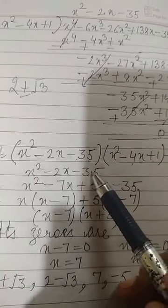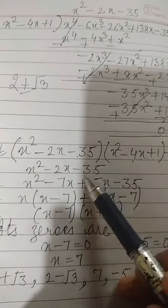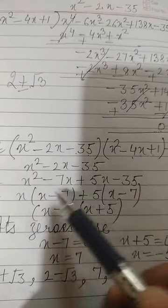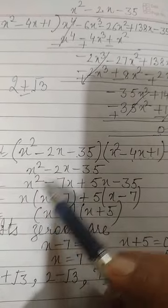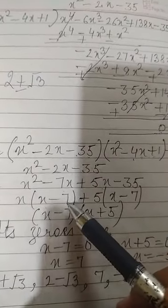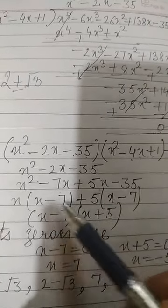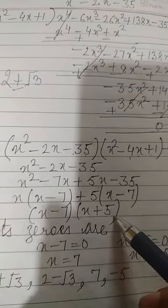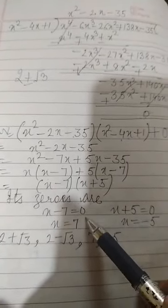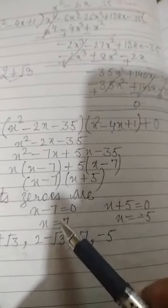We need factors of minus 35 whose sum is minus 2. The factors are minus 7 and plus 5. Splitting the middle term: x² minus 7x plus 5x minus 35. From the first two terms, x is common giving x(x minus 7); from the last two terms, 5 is common giving 5(x minus 7). So we get (x minus 7)(x plus 5). Setting each factor to zero: x minus 7 equals 0 gives x equals 7, and x plus 5 equals 0 gives x equals minus 5.